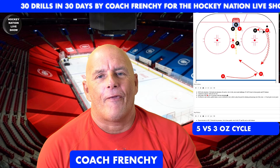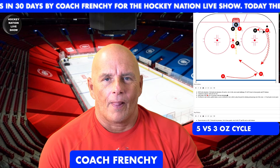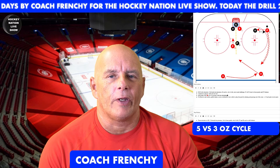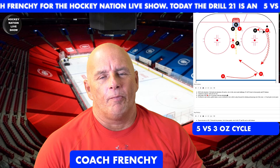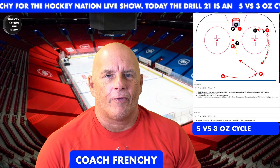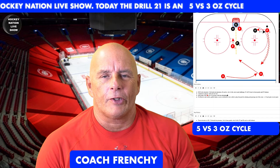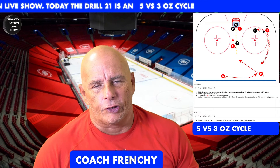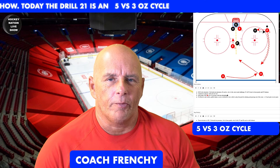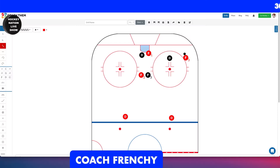It's going to be a five versus three offensive zone cycle. Hockey is changing with time — we want to create more offensive zone play. I'm going to show you a little bit of cycling with a forward and a defenseman joining the rush. It's all about communication, so let's go to the whiteboard.